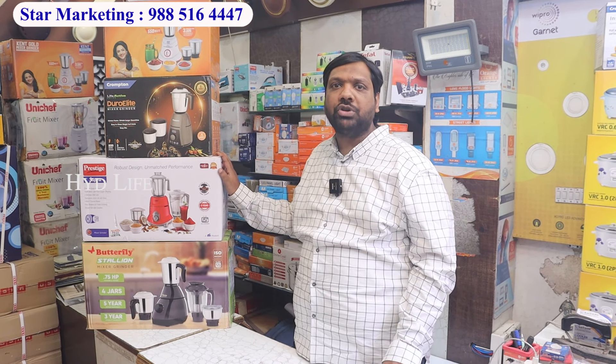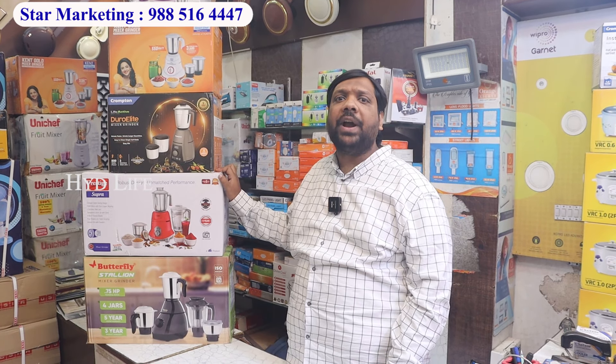We have ceiling fans, pedestal fans, wall fans, table fans — Usha, Orient, Crompton, Weegart, and all the rest. You can visit our shop. You will get shipping all over India. If you want in Hyderabad city, we will deliver to your house.